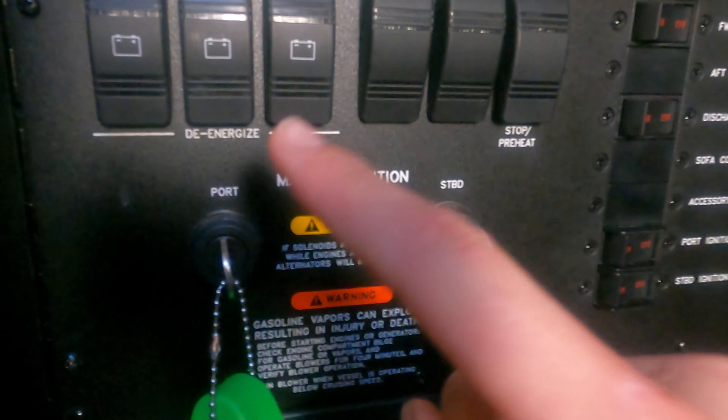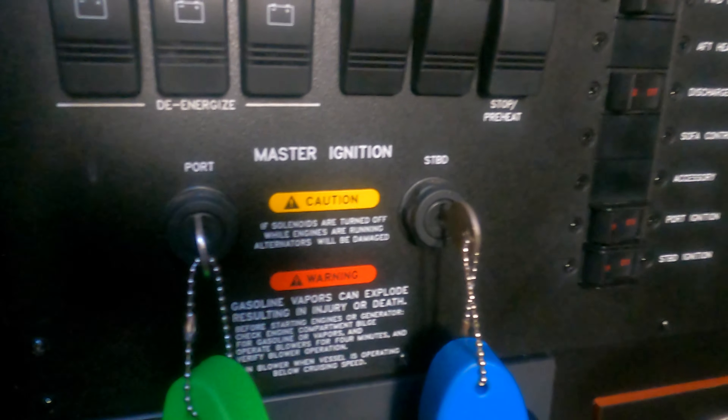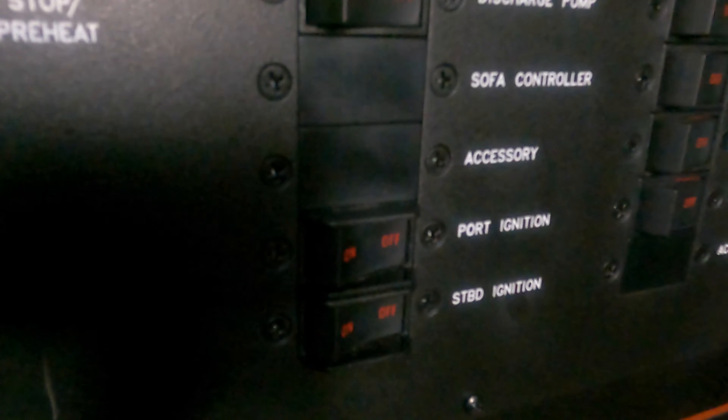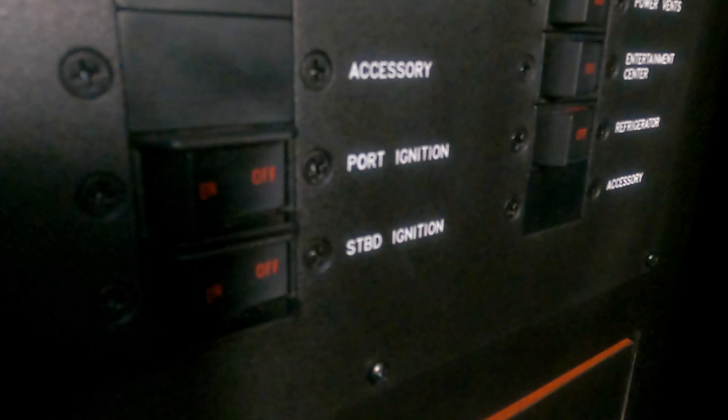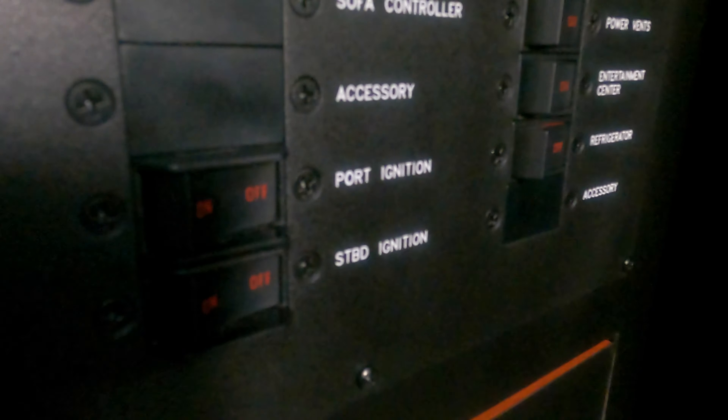You've got your master ignition switches here, which you're going to turn. And then you've got these two other switches here — port ignition and starboard ignition. Those two switches are going to need to be turned on.